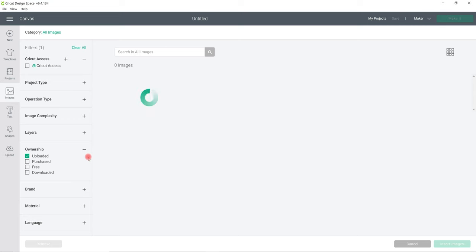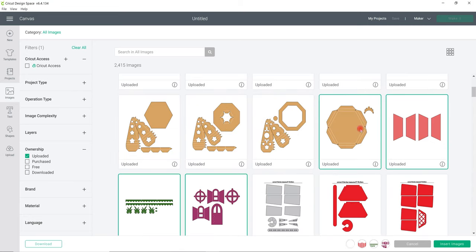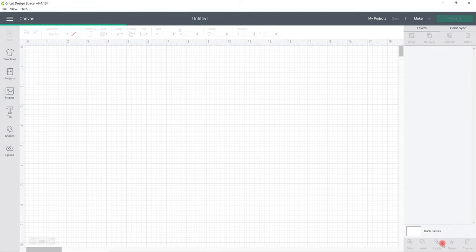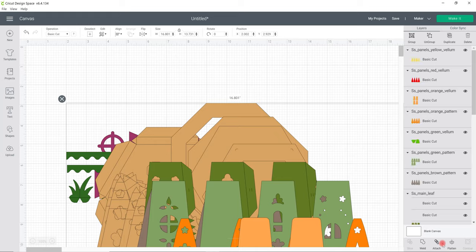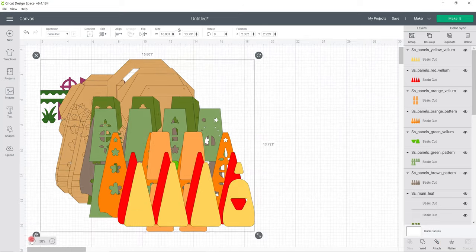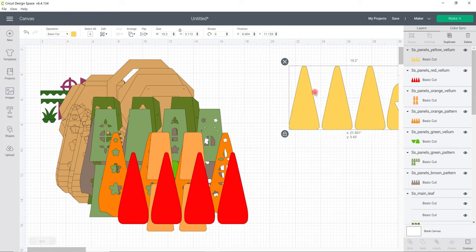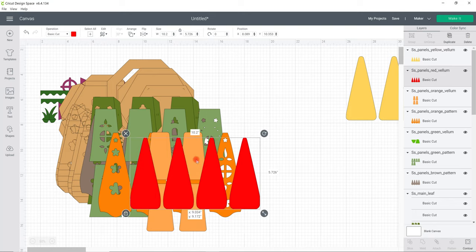I need to select View All Uploads to see them all, then start selecting them so I can insert them onto my canvas. If you're going to do this in 12x12, you can use either the perforated cut lines - just leave everything as is - but make sure you attach those perforated lines to each of the base pieces. If you're changing it to A4, use the solid score lines. I've got my vellum here, and it doesn't matter if you don't have coloured vellum because we're going to colour it on the day. These are set to A4 so I just need to move them out of the way.